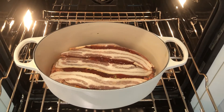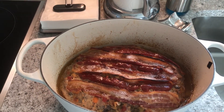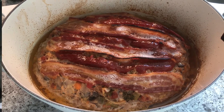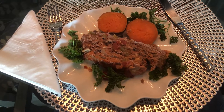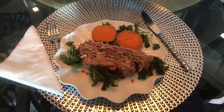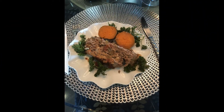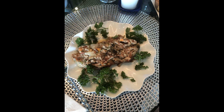Into the oven it goes — see you in an hour and a half. And there it is, all cooked and ready to go. Smells fantastic, the whole house is permeated with a terrific smell. Very healthy dish — here it is on the plate with a sweet potato and parsley. About 250 calories in that slice. Here's a still shot of the plate, and another plate without the potatoes on it.